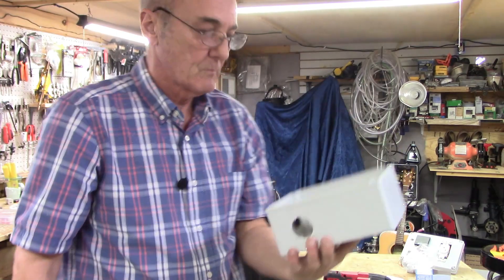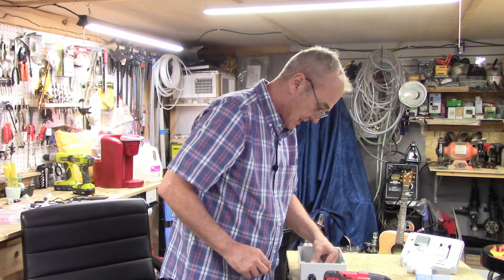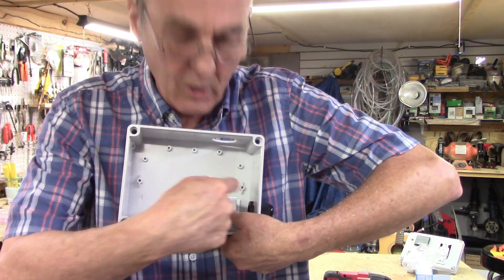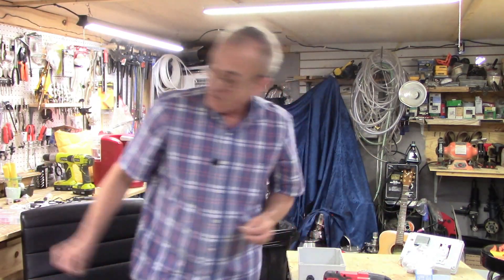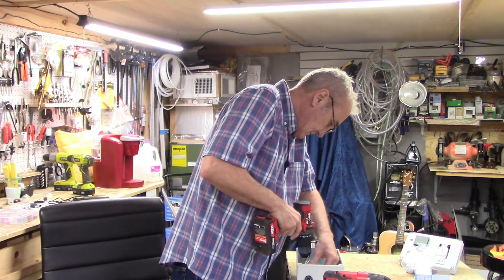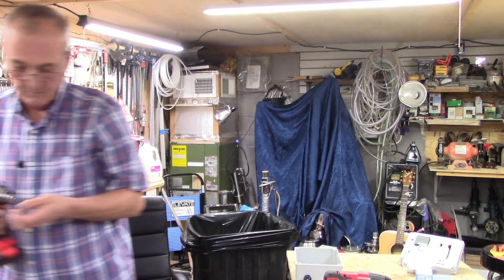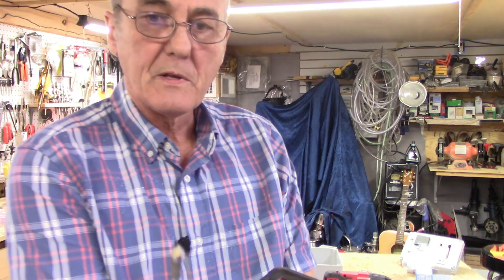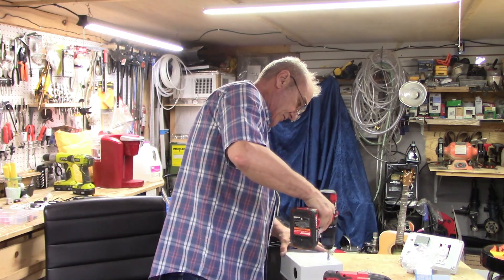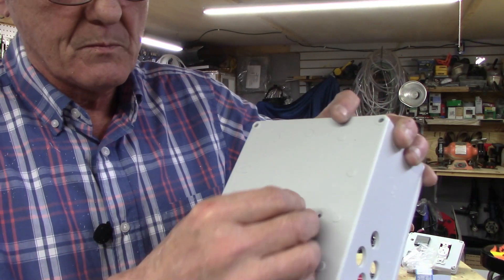Now let's turn our attention to the base. We've got to do a little bit of work on the base. Since my fan's going on this side, it makes it relatively easy to just place my heat sink in here just about anywhere I want it on the bottom side. I'm going to place it where the wires come in for the shortest method possible so I can connect one of them directly to the solid state relay. So those are my pilot holes for marking.